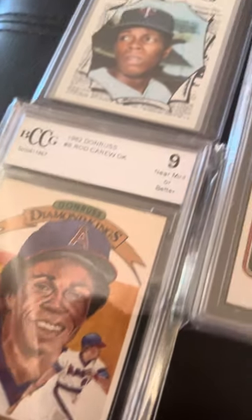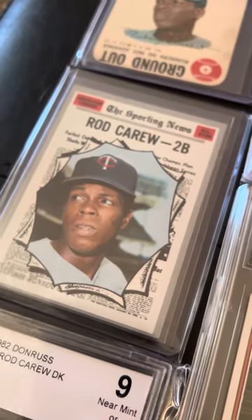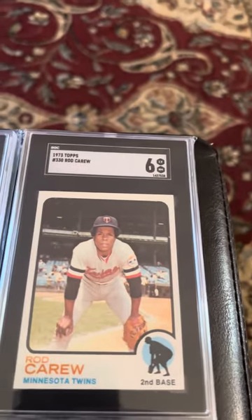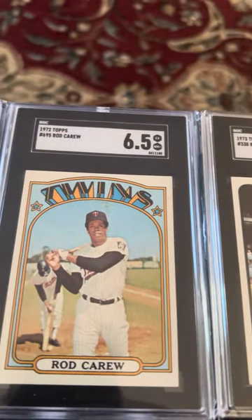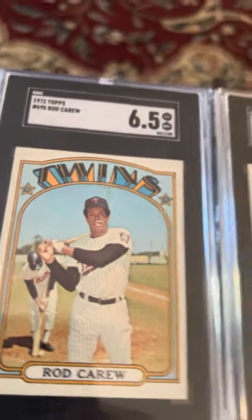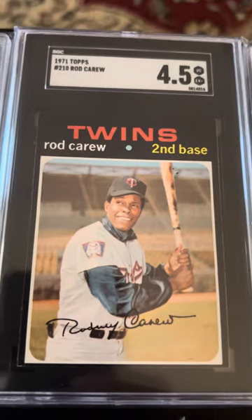There's a Diamond King. '70 All-Star. '73 SGC 6. '72, six and a half — I really like that one, just like the Heritage, you know. '71, four and a half.